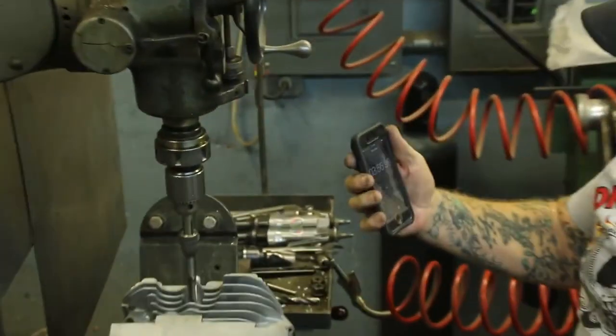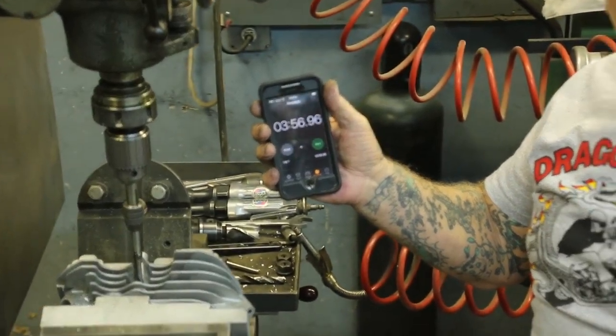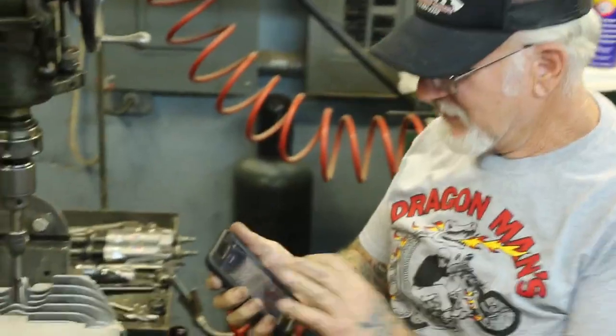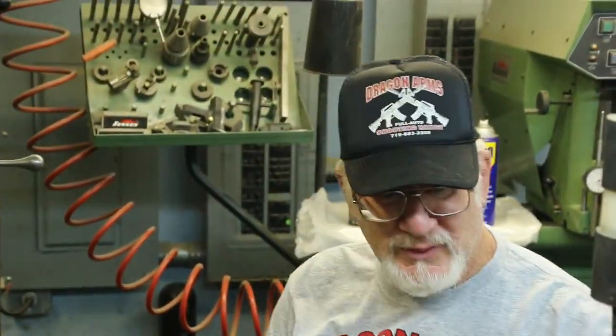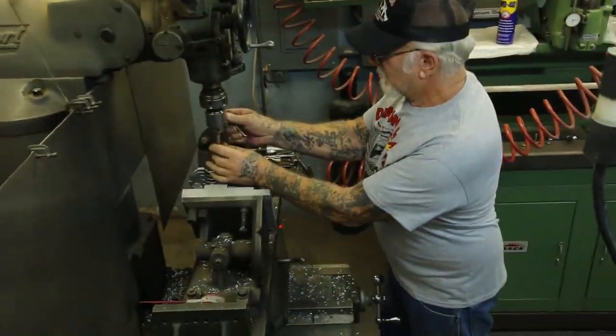Okay, let's stop the clock — three and a half minutes. Three and a half minutes, you got dual spark plugs in one head. I think that's pretty good. It takes a lot of practice to do stuff like this and get it down pat.